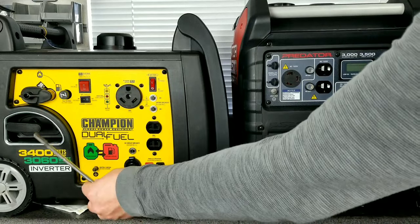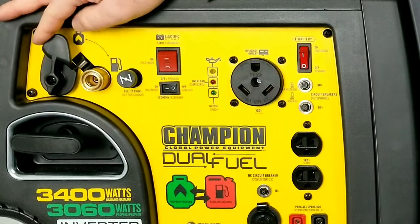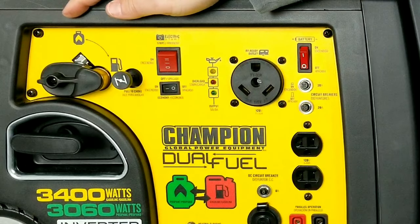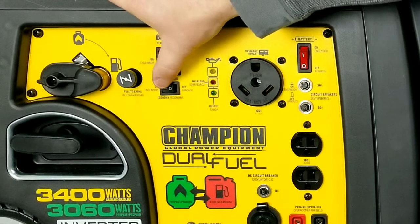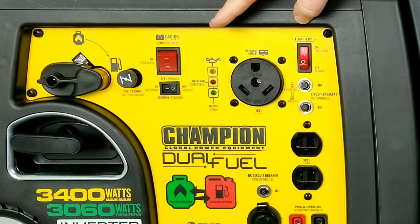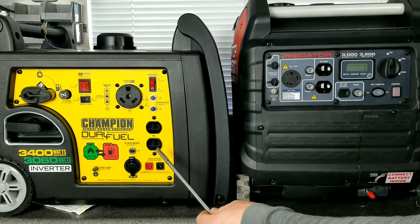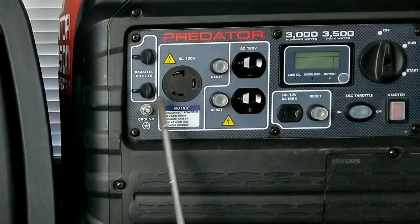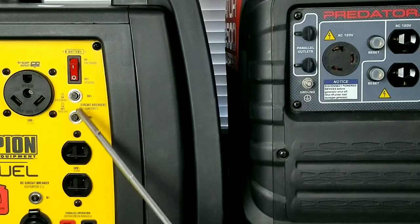Taking a look at the Champion's face plate: you can see the pull cord, the selector switch where you choose gas or propane — flip it up, slide the collar back, hook up your hose, and you're good to go for propane. The choke is only used on gasoline, not propane. You have your run and start switch, your eco switch right below it, and a red switch on the far right that energizes the battery for the electric start feature. The Champion also has an RV ready plug, which is handy if you're running an RV.